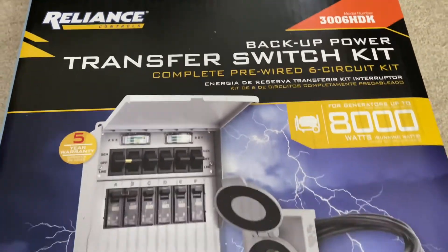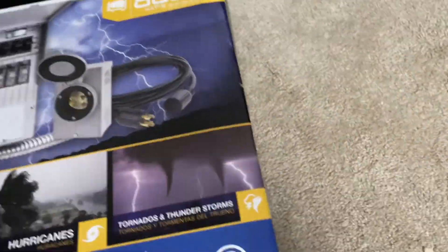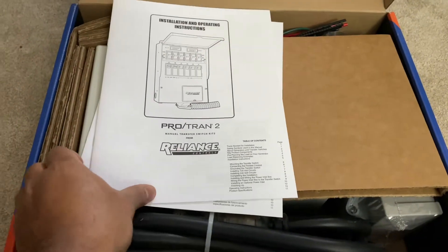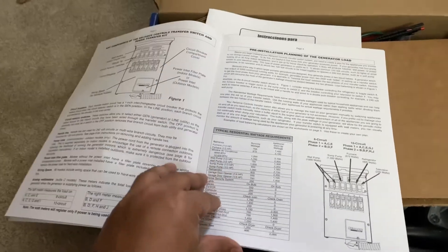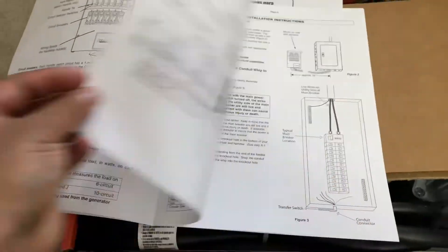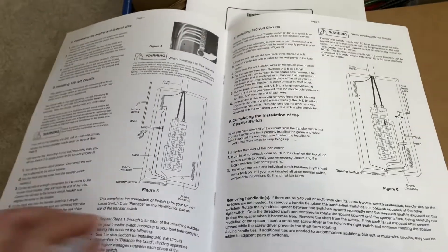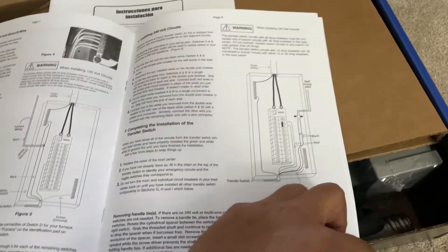Today I'm going to review and show you how to install this transfer switch. It's good for backup — you might want to hook it up if you don't have one hooked up to your house yet. I went through a storm and lost electricity for about four hours, so I wasn't going to let that happen again. My panel didn't have this hooked up, so I went out and bought it.